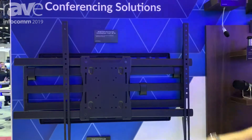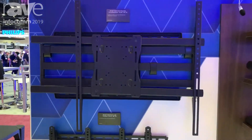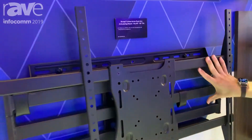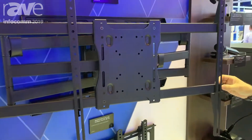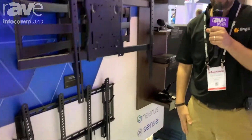Last, we have our Strong mount line. This is a new line of mounts for us. It's very integrator-friendly, has post-leveling adjustments, small form factor, really long extension on the mounts, and a great lineup for the custom integrator. Check it out more at snapav.com.